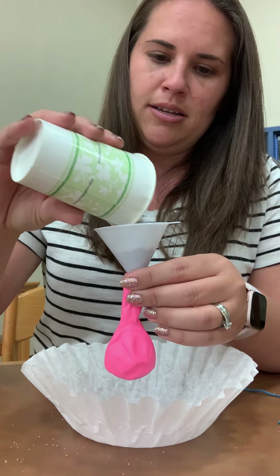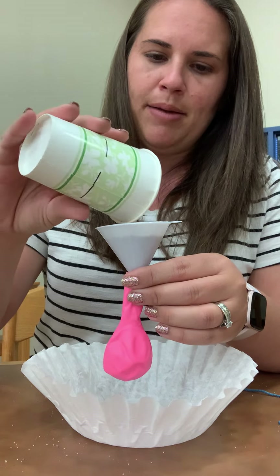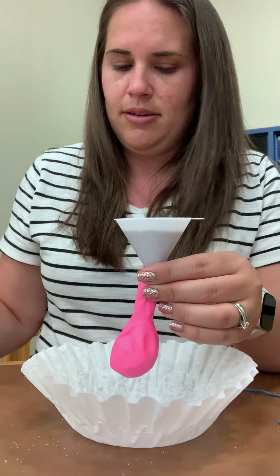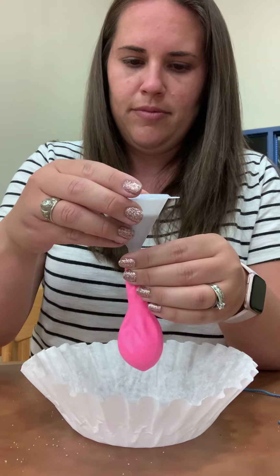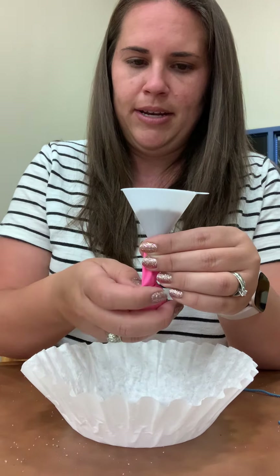Pour some sand. I'm using playground sand, but you can use, like I said, flour, sugar, dirt, anything small.